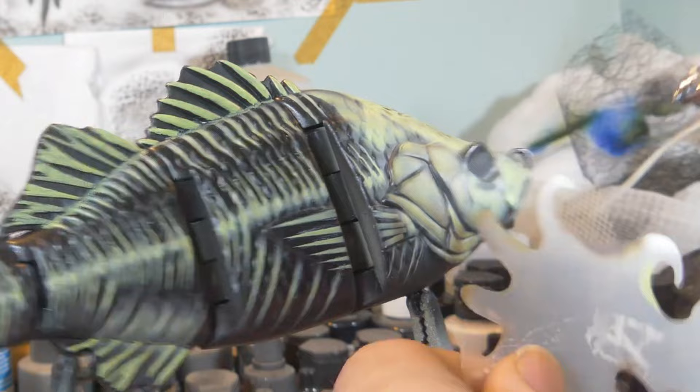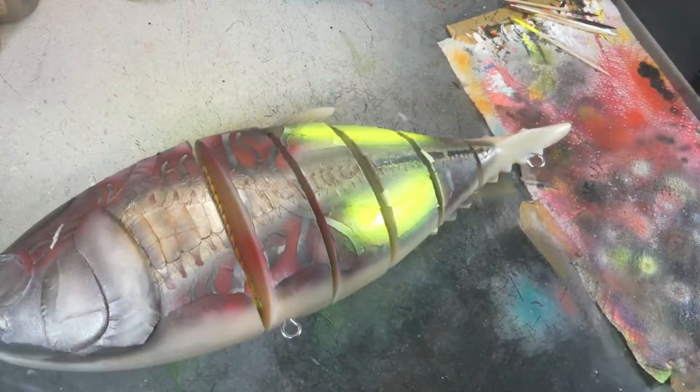Now most lure painters use an airbrush to paint their lures, which is not an easy tool to work with and it takes a lot of practice and skill to master an airbrush. And therefore the most frequently asked question is: what is the best paint to paint my lures?